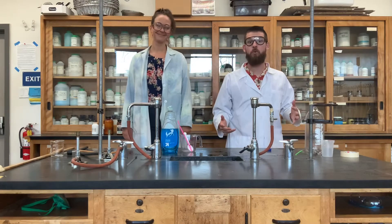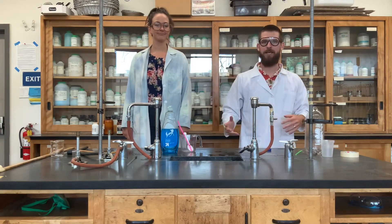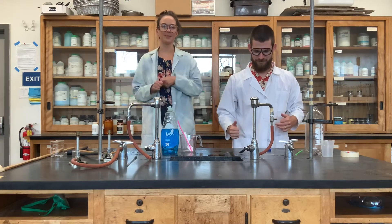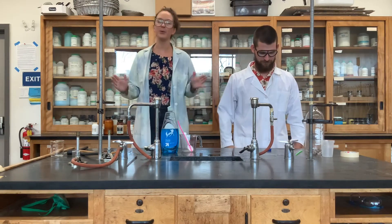What's up guys? Here we are in the lab and we're going to introduce to you the lab activity that we're going to be doing this week in chemistry. Alright, so the goal of this lab — the bubble lab — the goal of this lab is to make the best, biggest bubble that you possibly can.